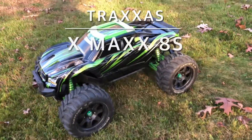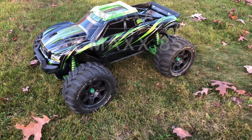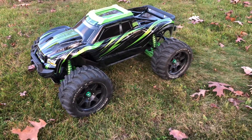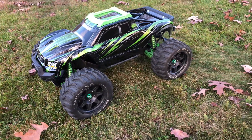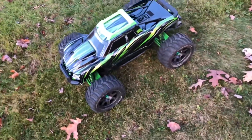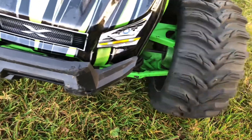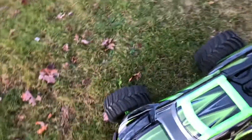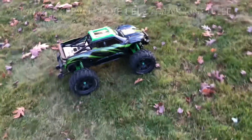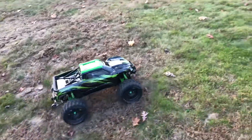Welcome to the channel again, this is Jozo RC. This time I'm going to run the one and only Traxxas XMaxx in the park. I'm going to use the telemetry and GPS to see if the telemetry is very accurate with the GPS, so stay tuned. This model has some modifications — metal aluminum ends front and back, the Hot Racing bell crank for this model, and the servo is upgraded because the stock one doesn't have enough power.